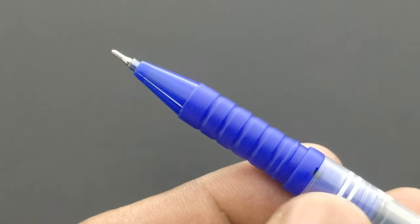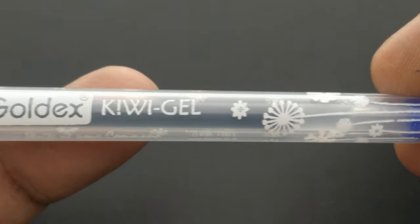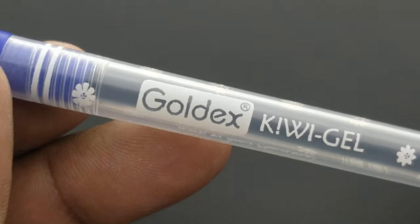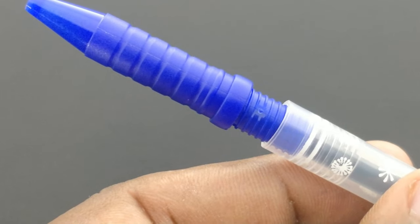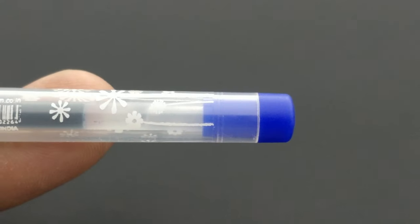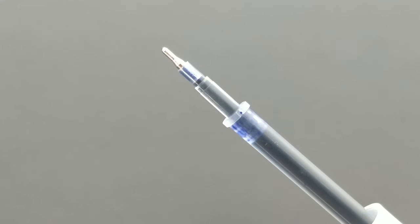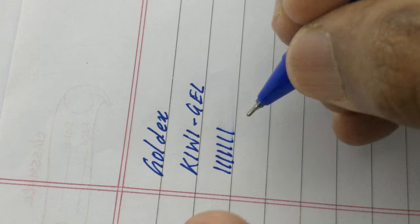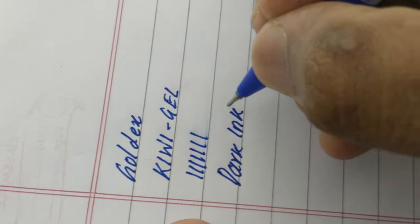Slim ring-like plastic grip. The tip is somewhat lengthy enough while we write, so it gives a commanding feel in its impression. Smoky effect body, snow-like effect design. Refill is like a 10 rupees gel pen's refill. Dark ink, slim impression, commanding feel.